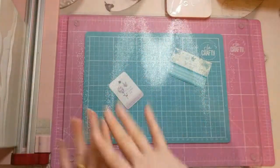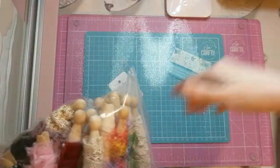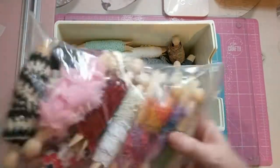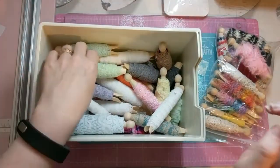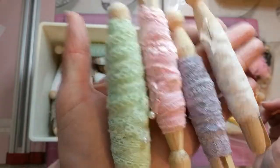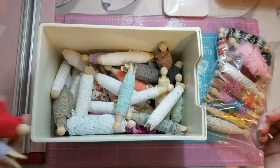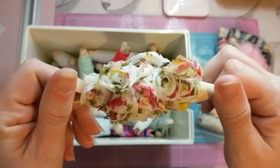I seem to have conquered my fear, because I did that today without even batting an eyelid. I wasn't shaking or nervous or anything — just turned it on and away I went. I showed these off on social media last week, and I've had quite a lot of interest — how did you do that, can you please do a video to show us? Well, yes of course, and I'm here to show you.